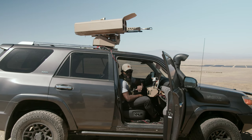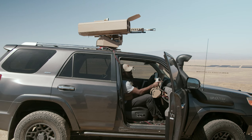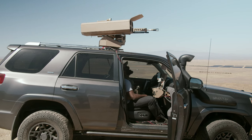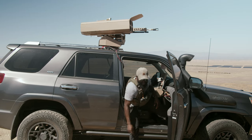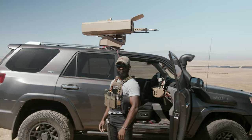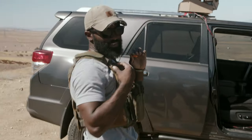Alright guys, so we're going to go fire those five rounds. Three, two... It didn't fire. Didn't it fire one? It didn't fire any, did it? No.